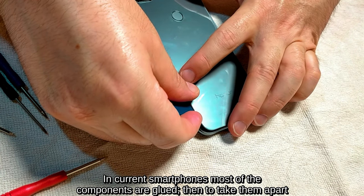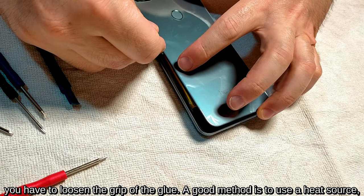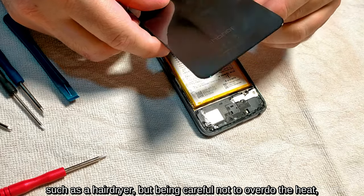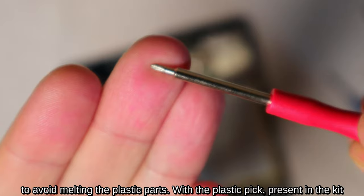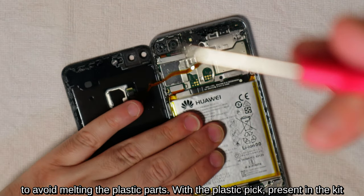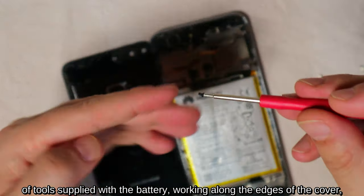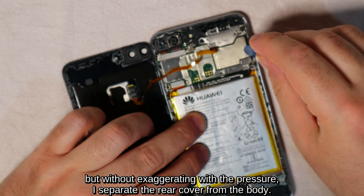In current smartphones most components are glued, so to take them apart you have to loosen the grip of the glue. A good method is to use a heat source such as a hairdryer, being careful not to overdo the heat to avoid melting the plastic parts. With the plastic pick present in the kit supplied with the battery, working along the edges of the cover but without exaggerating with the pressure, I separate the rear cover from the body.